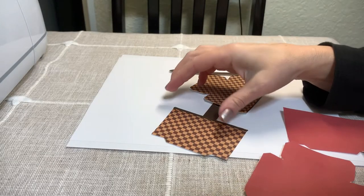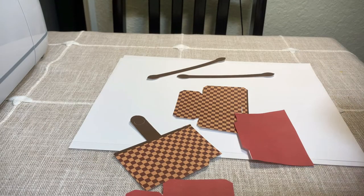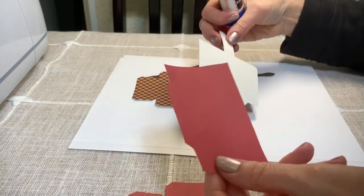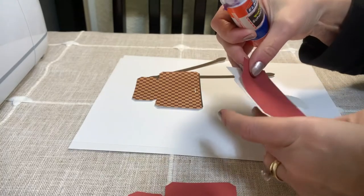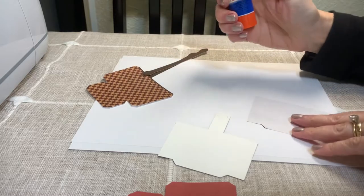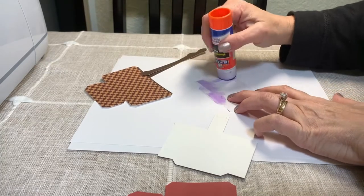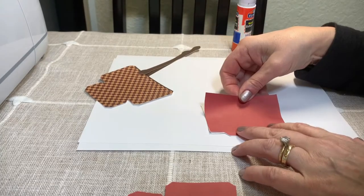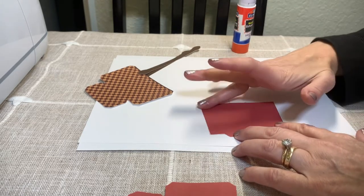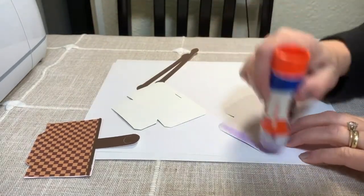These are all the pieces. The first thing we're going to do is use a glue stick and glue the red piece to the main body, because I want a more authentic look with a little burgundy-red interior. Apply glue on the back of the red piece.